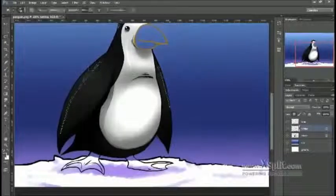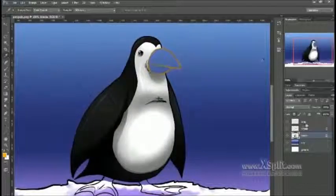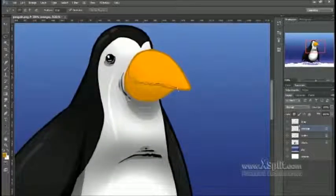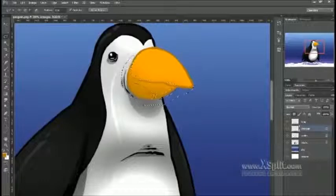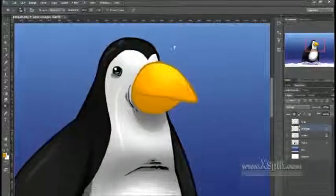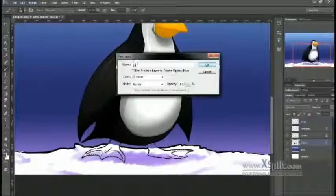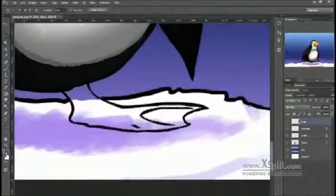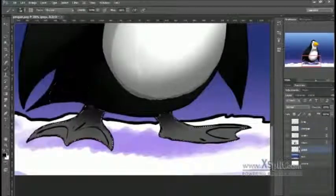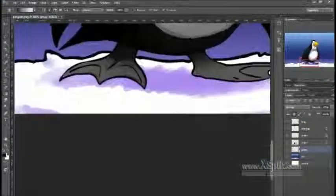Here I'm just adding some shiny highlights to the penguin, because penguins have kind of a sleek, glossy look to their feathers because of the way that they grow them. And I'm just selecting the feet and doing some shadows on it.